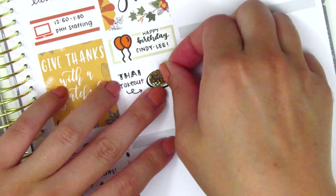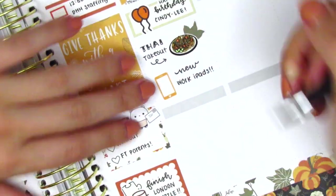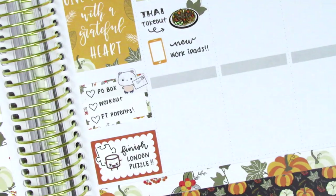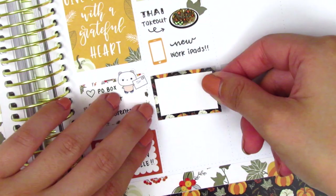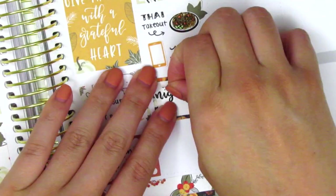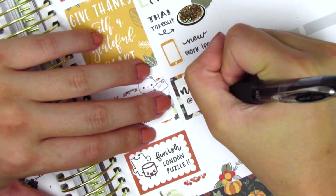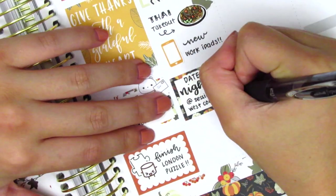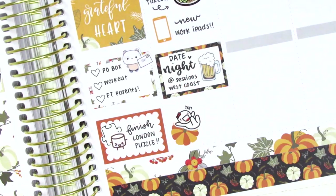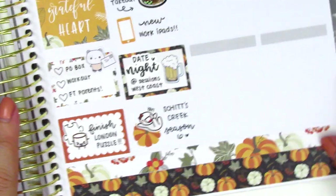Underneath that I used a phone icon from my leftover stash to mark getting some new iPads for work, which was really fun to play around with. My boyfriend and I did date night that evening — the date night script is from Planner Just For You and that beer sticker is from Dizzy Daisy Dreams. At the very bottom we finally started watching the sixth and unfortunately last season of Schitt's Creek, which was so good. To mark that I used a little deco from the kit and a happy munchkin sticker from Once More With Love.